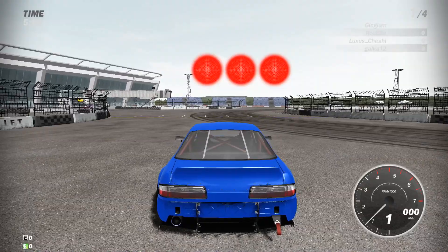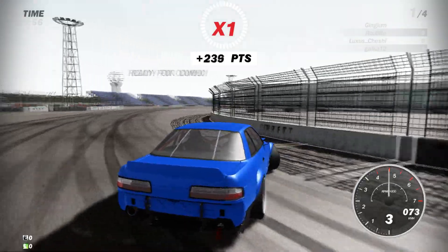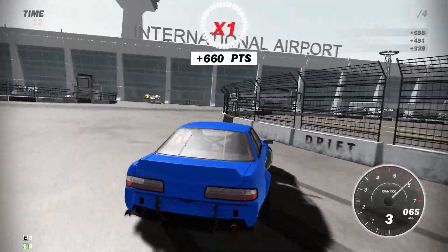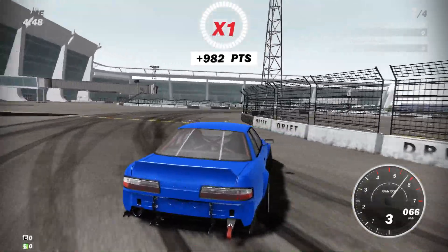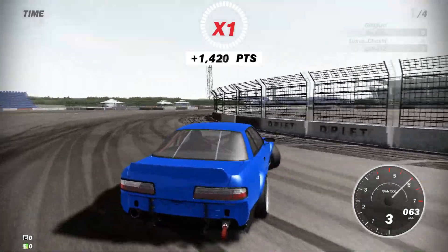Alright, we're doing a free-for-all — whatever the hell that is. It looks like it's just a normal match but for random people instead of people with similar cars, I think. But 360 no scope!